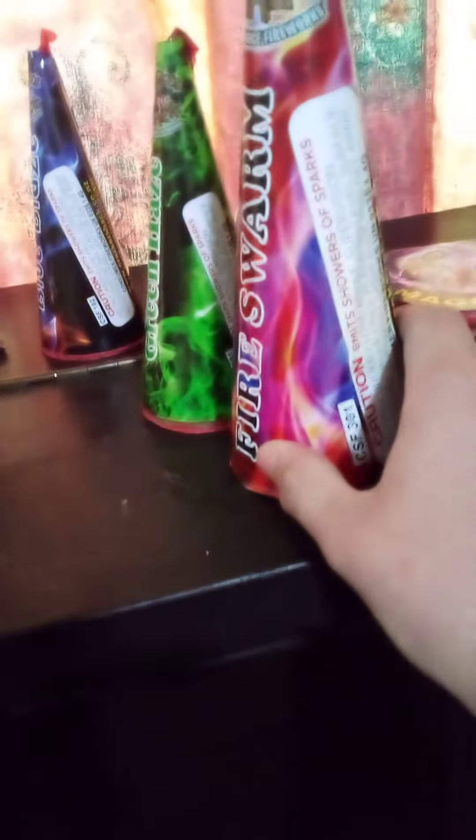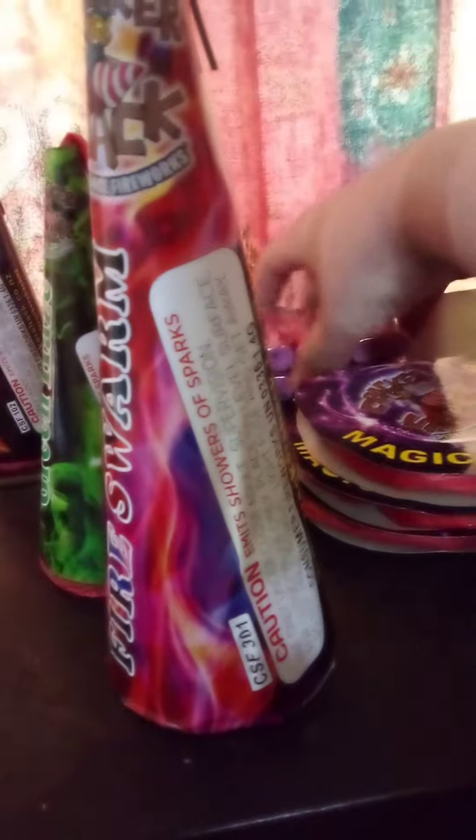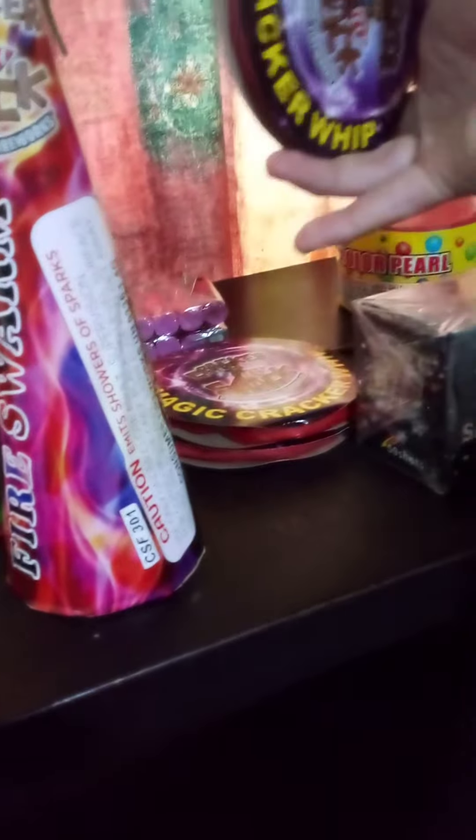Welcome back YouTube, this is a firework for this year. So we have some smoke balls, we have three fountains, we have some ground bloom flowers, some firecrackers, and three firecrackers.